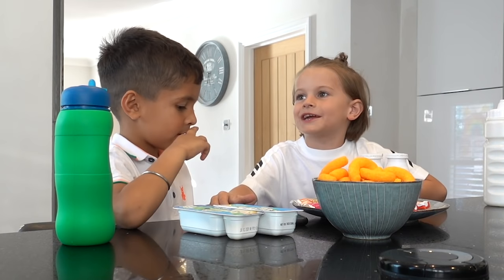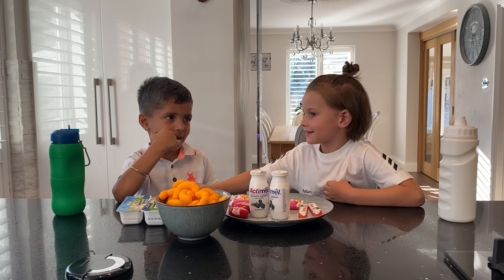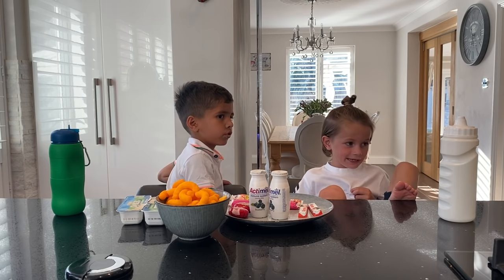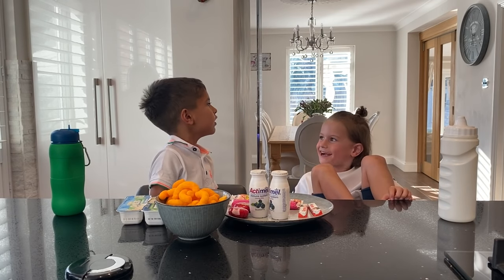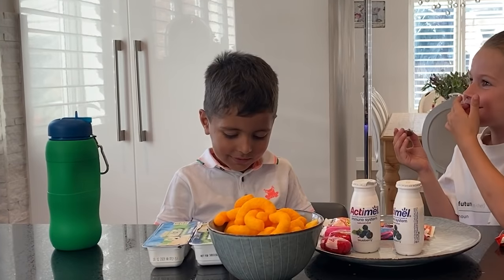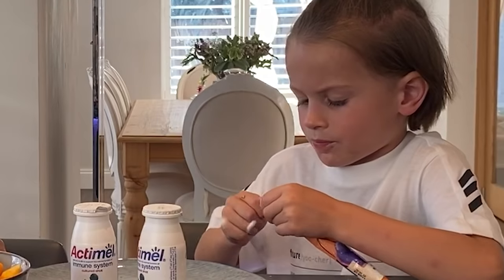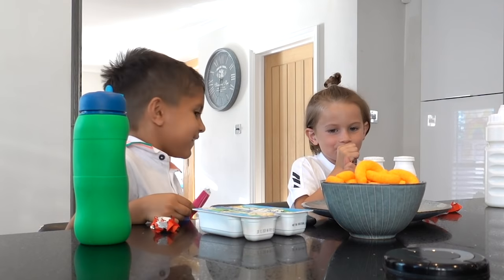If you could be any animal in the whole world, what animal would you be and why? I will be a dinosaur! I will be a pink... butterfly! What is a butterfly? Well, I will definitely be a cow - pink cow! What's your yuckiest food in the whole world? My yuckiest food is chicken cheese. Chicken cheese! Do you want one of these? I'm gonna have a yogurt.